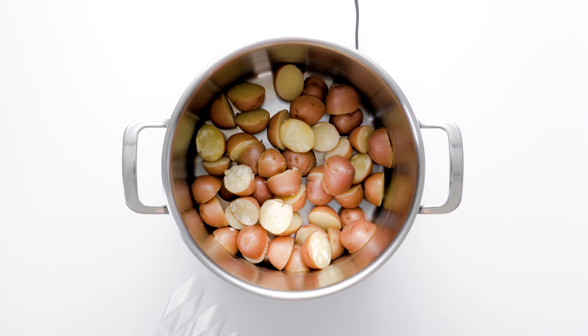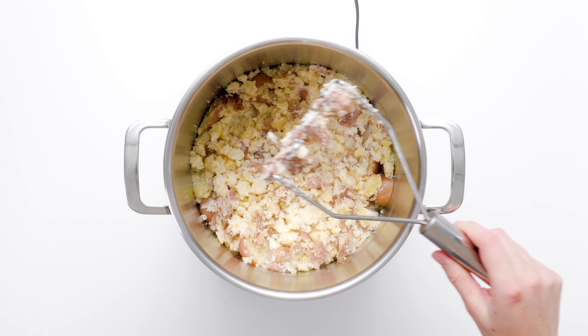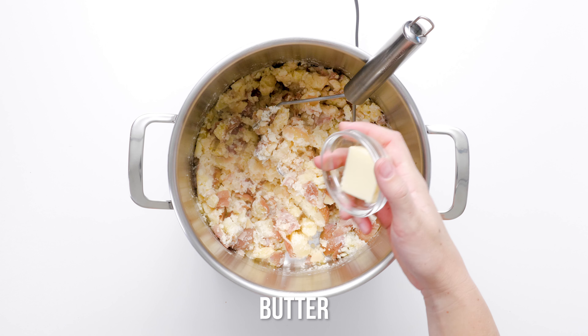Drain the potatoes into a colander and transfer back into the stock pot. Add the apple cider vinegar, milk, salt, and pepper to the potatoes and smash to your desired consistency.